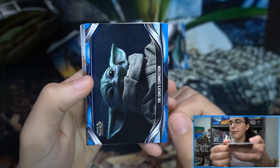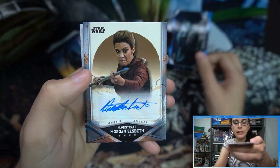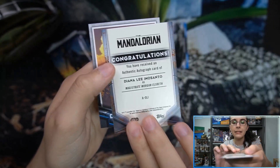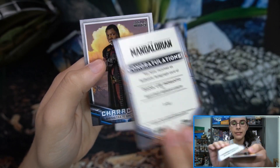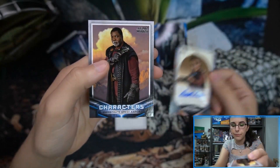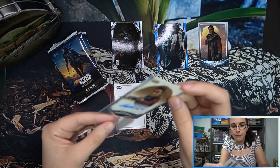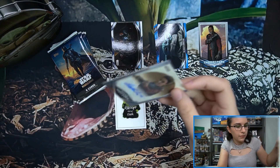It looks like we do actually have an autograph in this box! It is Magistrate Morgan Elsbeth — Diana Lee Inosanto. She is a new signer for the set. We do have a base auto here, so an autograph for Ruby! We also have a Greef Karga characters insert. Let's sleeve up that Morgan Elsbeth.